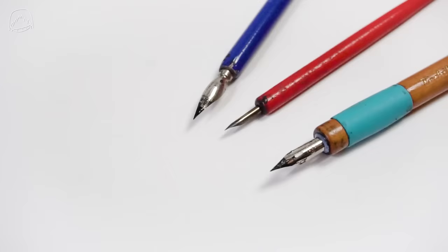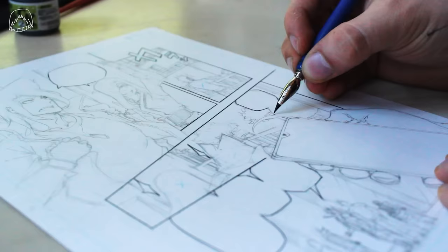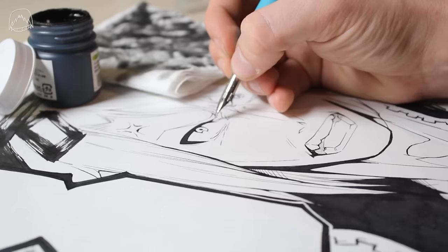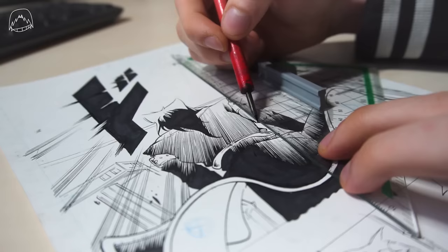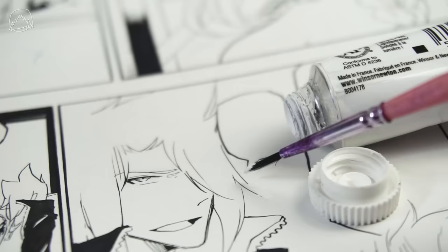The most common nibs are the g-pen, maru pen, and tama pen. Since the g-pen is an all-rounder, you can basically use just that one for starters. When inking the page, I personally prefer to draw the panel outlines first and then draw the characters into them — I guess I'm an oddball since everyone else does it the other way around. This comes down to preference. You can ink in your very own style. Back in my first volume I liked to scribble a lot, whereas in later volumes I decided to do things cleaner. There's no better or worse method. And if you made some happy little accidents, you can use whiteout to take care of that.